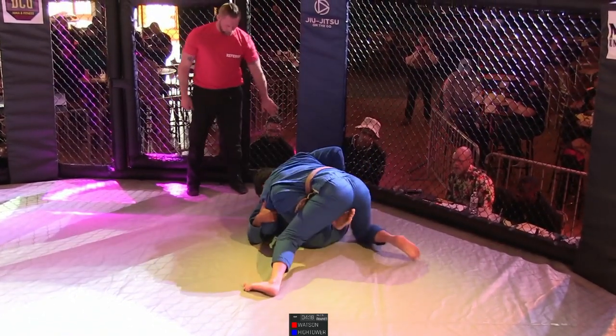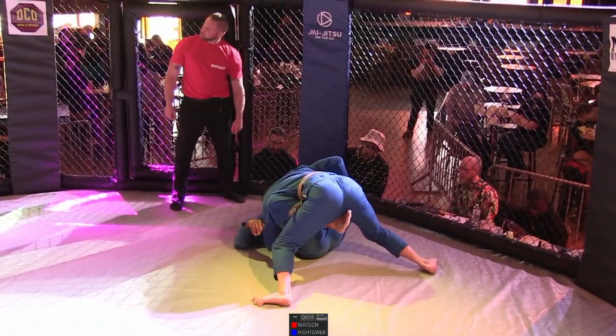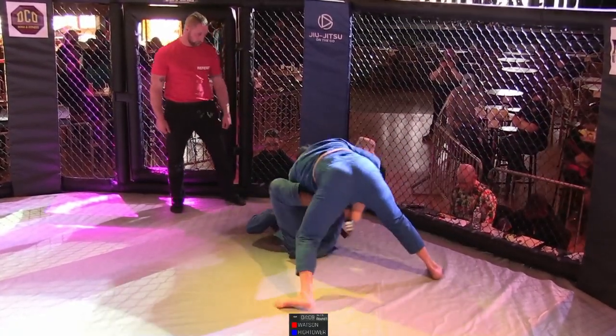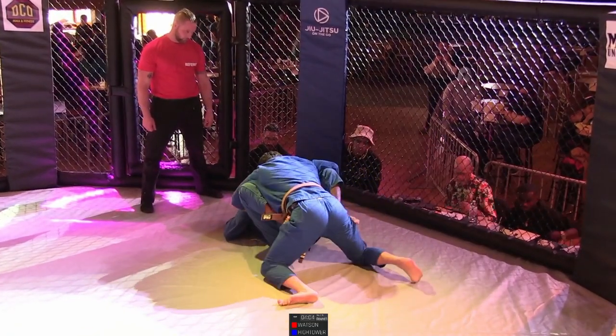Hightower using the butterfly guard. Watson keeping heavy, spreading those hips and really making Hightower carry him. Hightower creating distance now.